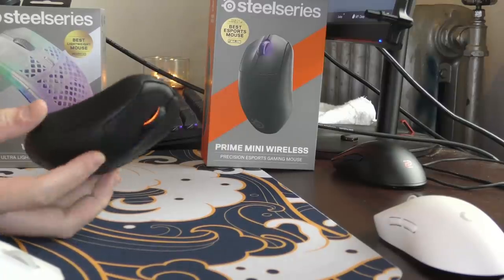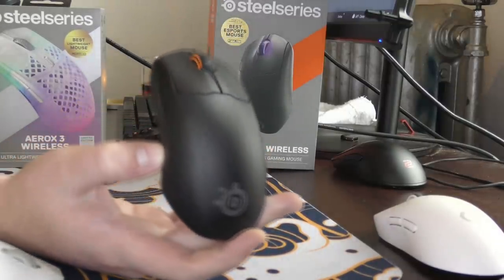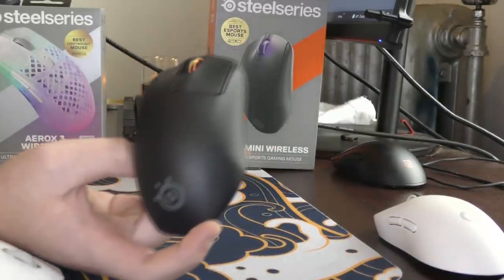Yo, what's good YouTube? It's Bordzee and this is going to be a review of the SteelSeries Prime Mini Wireless.